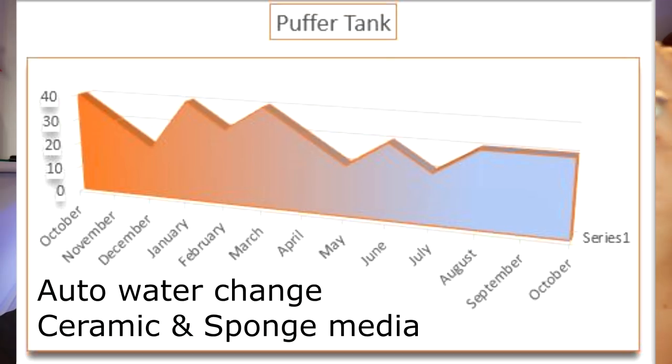Comparing that to the puffer tank — a tank that hasn't had many changes but does have an automatic water change routine, fed from an HMA filter dripping in and overflowing constantly 24 hours a day. It's a fairly controlled tank with consistent stocking, but the nitrate figures bounce between 20 and 40 ppm. If you take an average over the year, it's about 30 ppm.